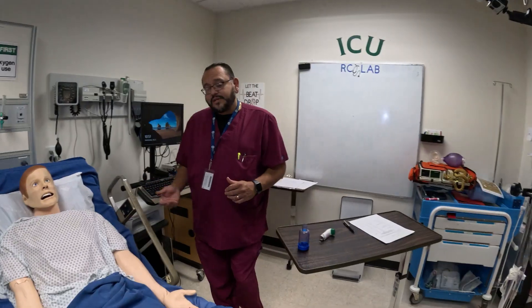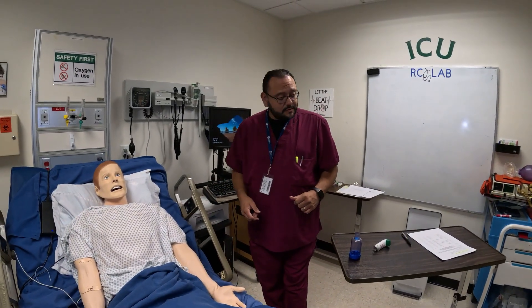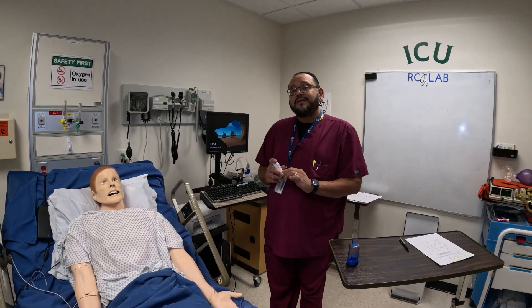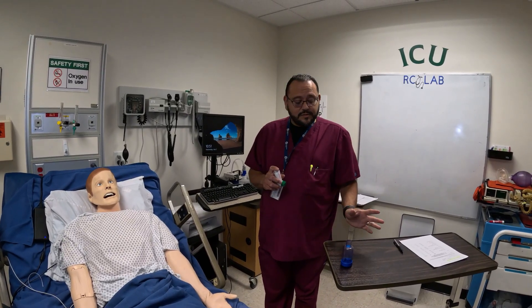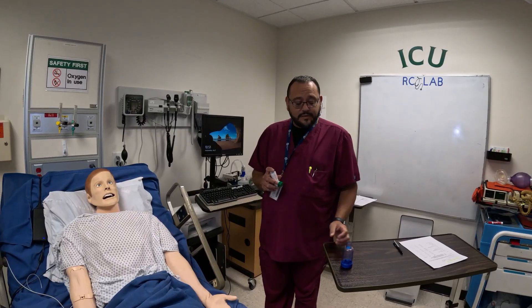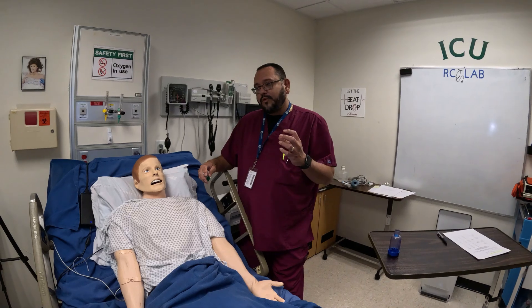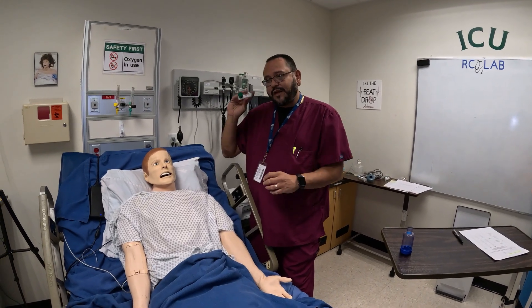We're going to get another set of vitals and make sure Mr. Smith is doing okay. The competency does mention doing it without the spacer, but I recommend always using the spacer from kid to adult — it's just a better treatment. More of the medication gets into the lungs; you get more going to the back of the mouth without it.